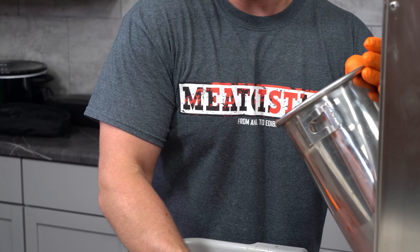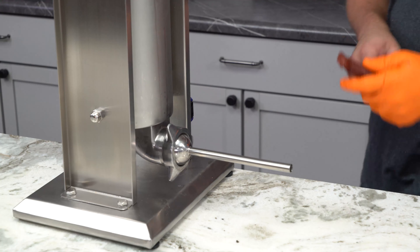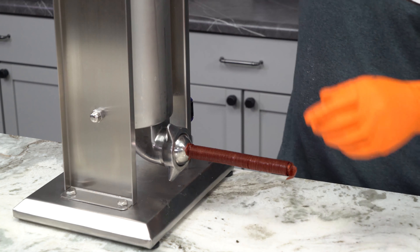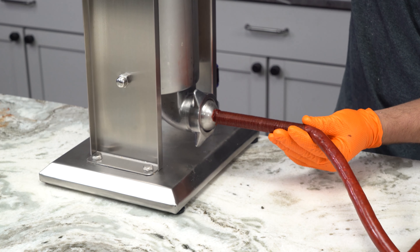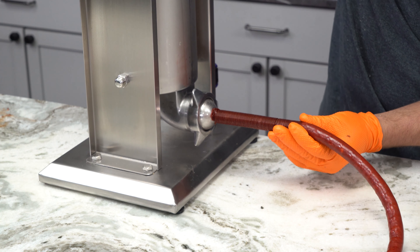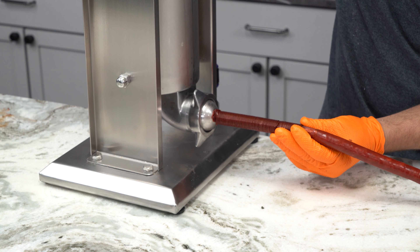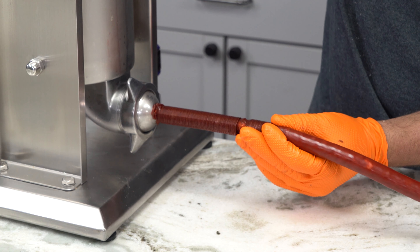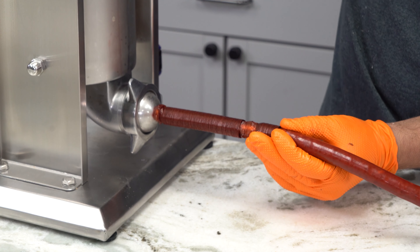First thing we're gonna stuff is our 17 millimeter smoked collagen casings. What we're doing is grabbing the largest stuffing tube that this will fit over. We've already packed our canister, making sure that we don't have any air pockets in there, and we're just gonna stuff until the casing is almost full and smooth. What you're really looking for is a swirl pattern that will go down the casing. If you can just faintly see that, that's when you know you've got it correctly stuffed. If you can see that too easily you're under-stuffing, and if you don't see it at all you're over-stuffing, and your casing's probably gonna break when you go to hang it in your smoker.